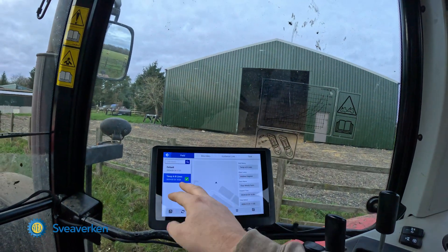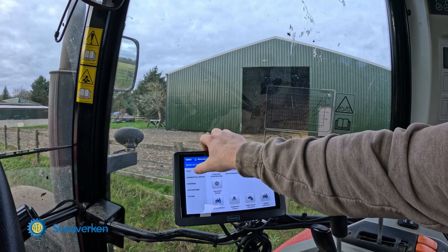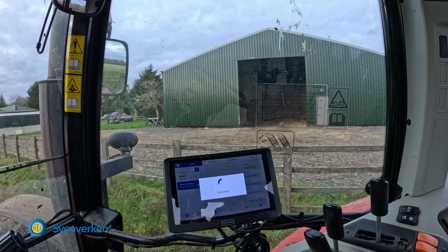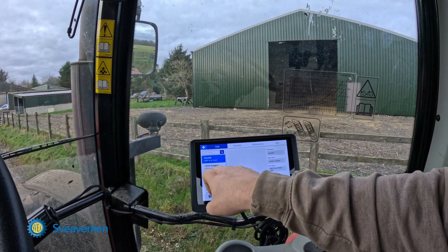So we've added a field on the laptop. You can add multiple fields, multiple farms, and clients — all the information you want. It shows you your field sizes and everything you need to know. Now on the terminal, we go to the field tab, press the field button, and simply sync up. It's now going to download all the data we put on the laptop. There we go — 'Pans Hill' was our last one we added.